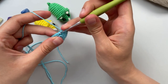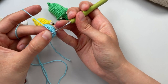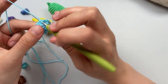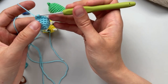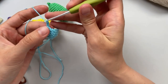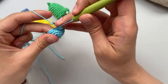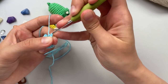We will work in the front loop only - not both loops, just the front one - because we will continue the body later. Put on hook, then insert into front loop, make a loop on the hook, then make a loop on the hook again, then make one, two loops, and single crochet to the second from the end.